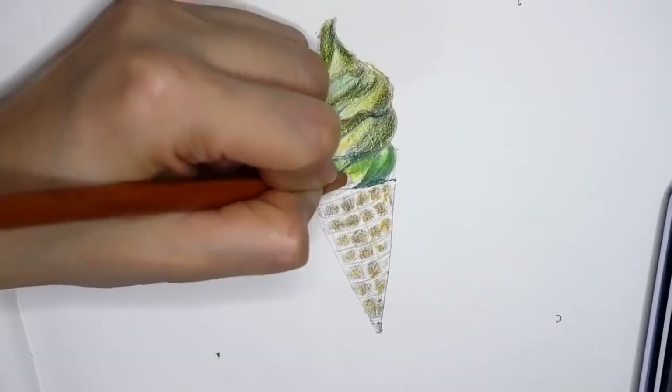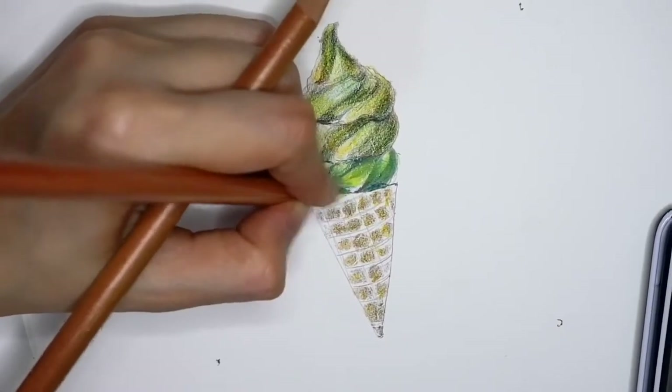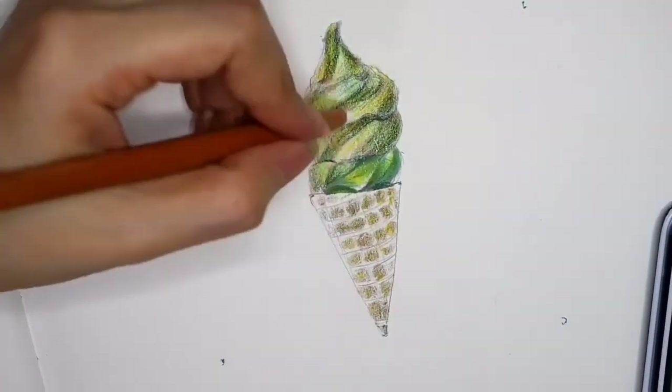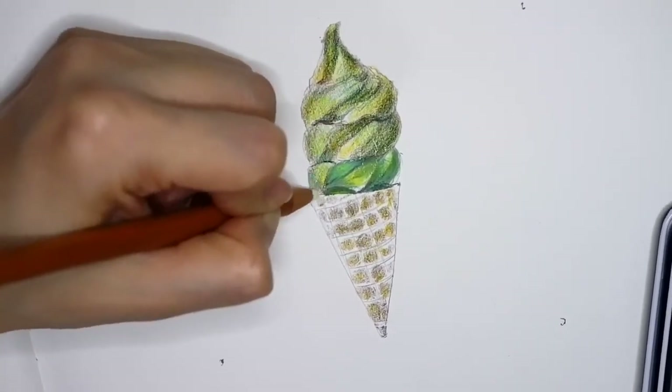As you can see now it looks a bit grainy, so I am using white color to blend the colors together to create a smooth surface.